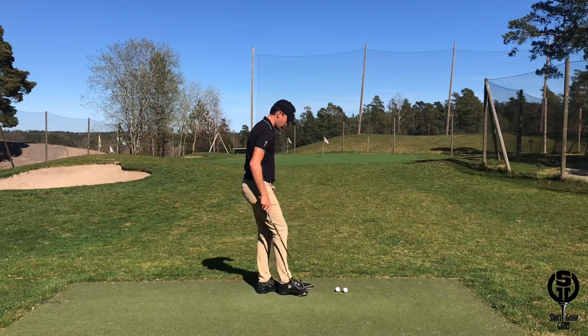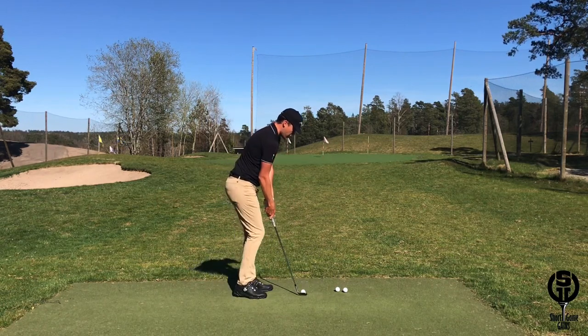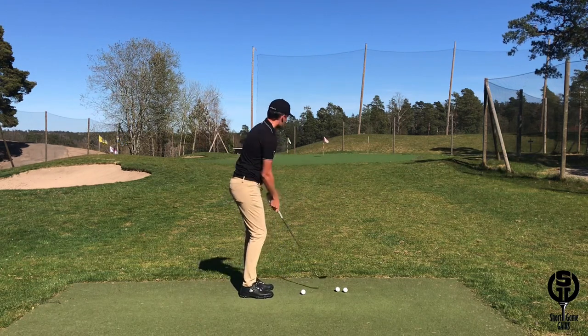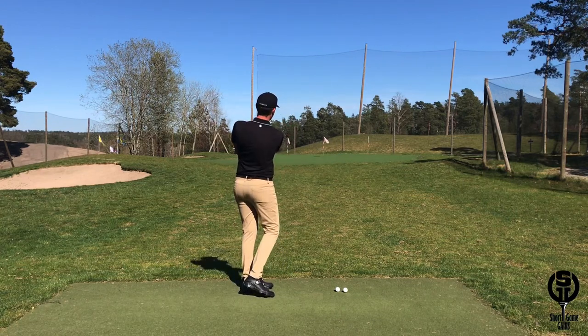Let's try to hit a couple here. Starting with a low shot — wrists are higher, closer to the golf ball, wider arc and a shallower attack angle, and the ball comes out lower.